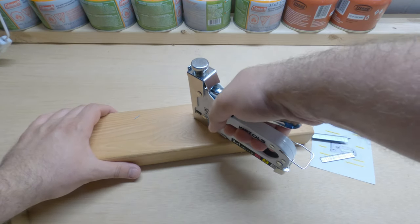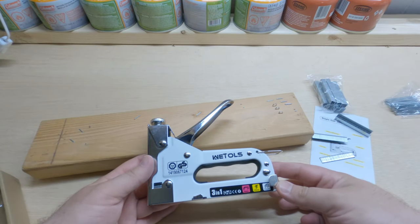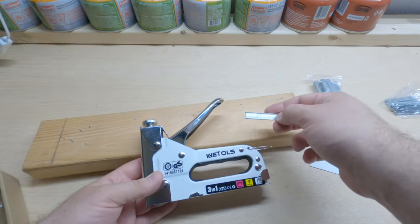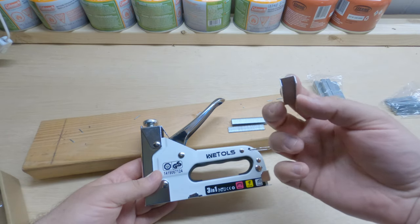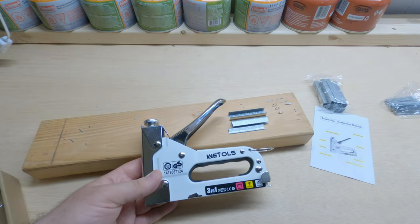Hey YouTubers, in this video we're going to be driving some staples with the We Tools 3-in-1 stapler. We're going to look at how it drives brads, U-staples, and regular staples. Stay tuned and I'll show you guys how this thing works — it's pretty cool.